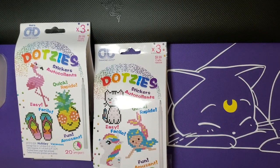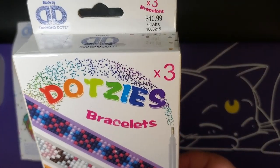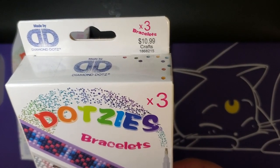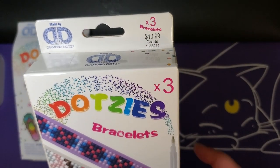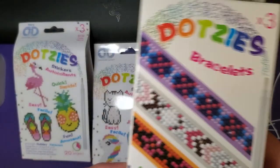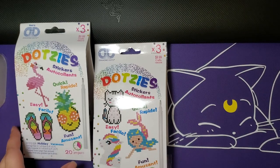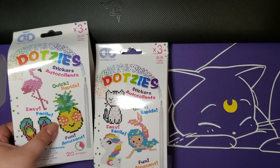Last but not least I got the bracelets - this three-pack retails for $10.99. I'll have editing Mythic put the timestamps down below, and then let's hop right in. I think we'll do the miniatures first.